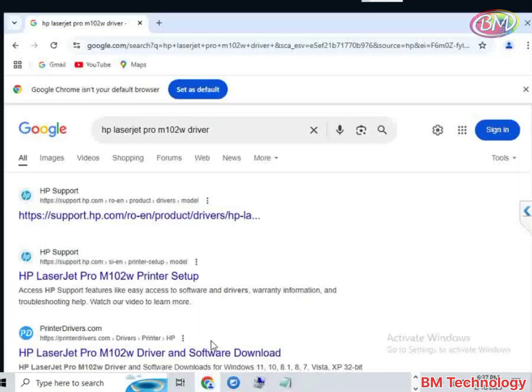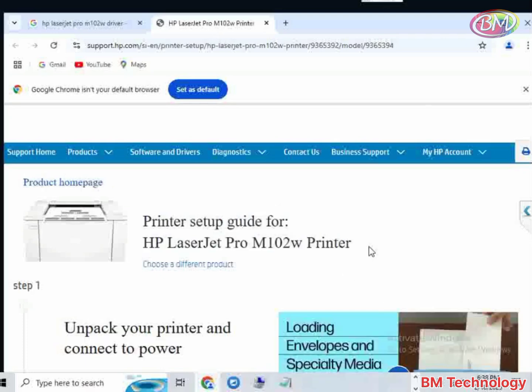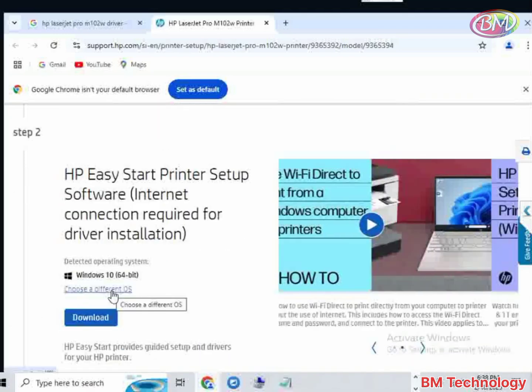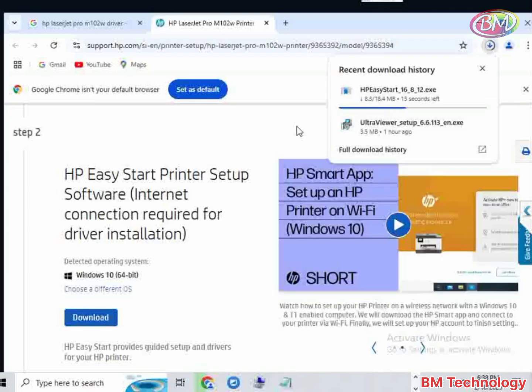Open the browser to download the drivers. Click on HP LaserJet Pro M102W printer setup, click on new tab, scroll down, then click on download. The driver is downloading, please wait.